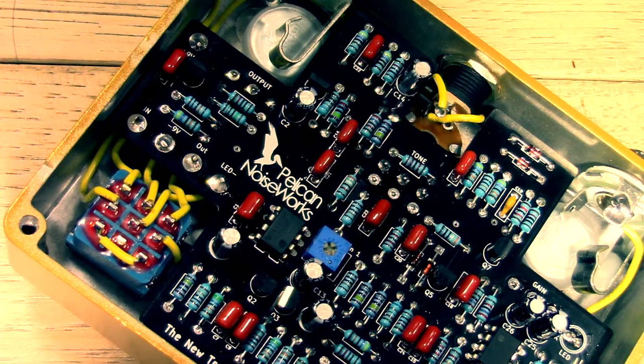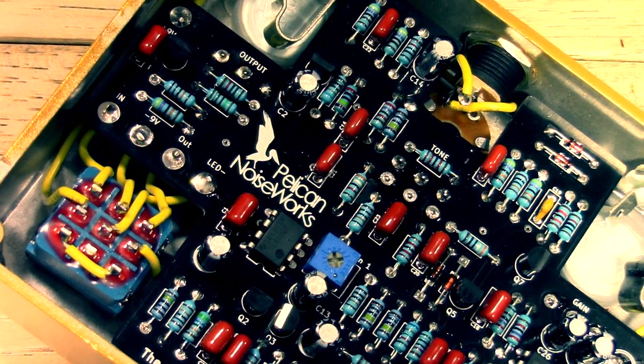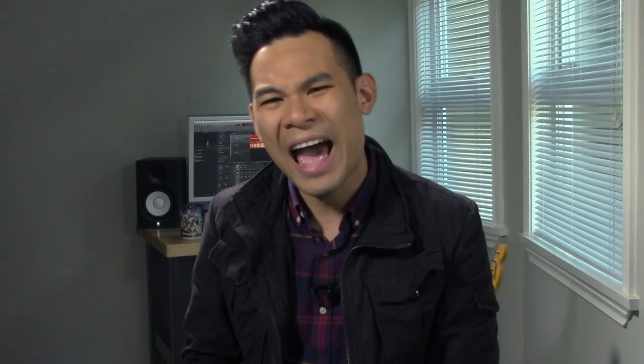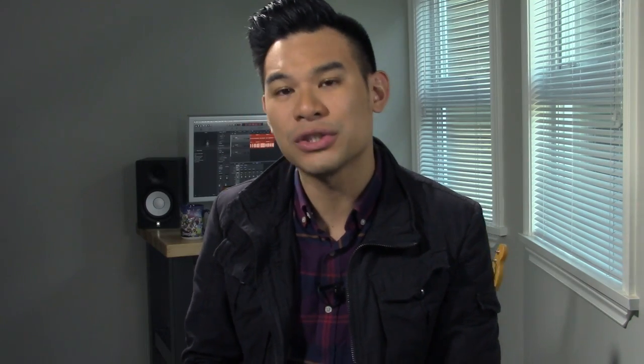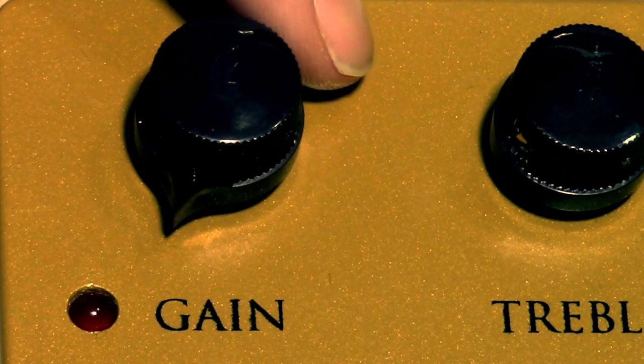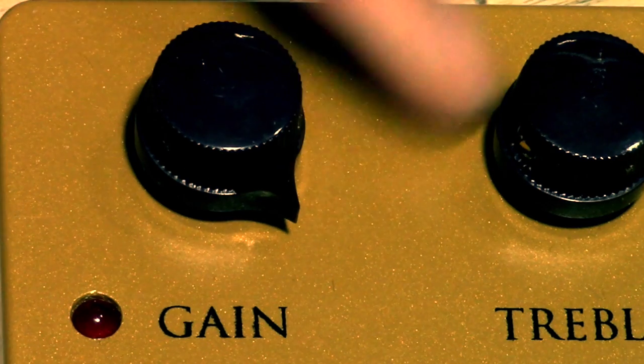This thing ain't no clean boost overdrive. This thing is probably the meanest, gnarliest thing that's ever been underneath my foot since my last trip to a leash-free dog park. The one thing it does have in common with the Klon Centaur is the gain knob, which kind of blends between two independent circuits. However, unlike the Klon which goes from a transparent clean boost all the way to a gnarly overdrive, this thing goes from a velcro-y, spitty, mean fuzz all the way to a Big Muff Pie circuit.